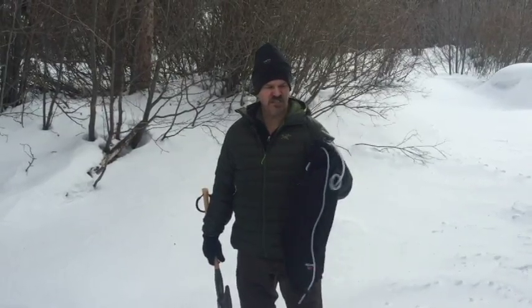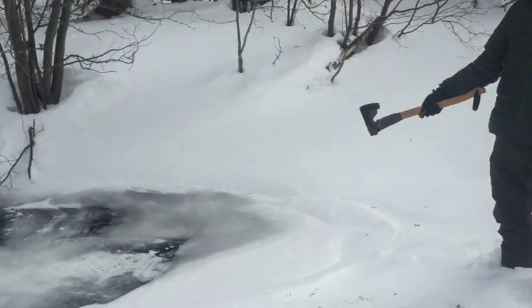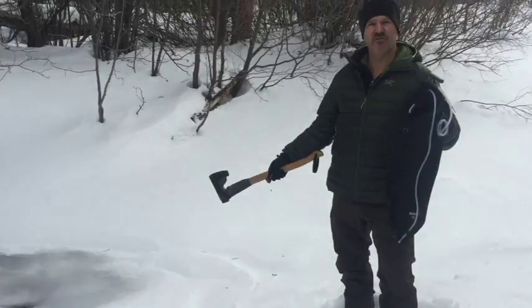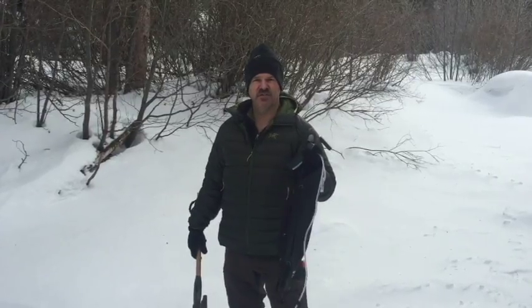I'm not going to do a complete review of this, but what I want to show you is the field use. You can get into a creek like this — I'm going to bust out some ice, hopefully I don't fall through — and we're going to fill up this 10-liter dromedary bag, and then I'll talk more about the filter.